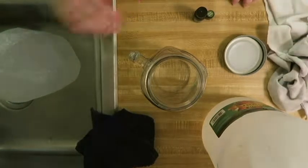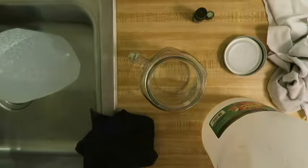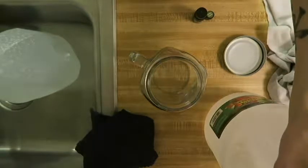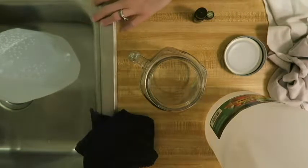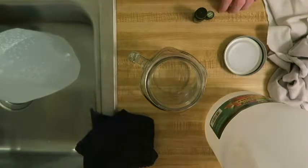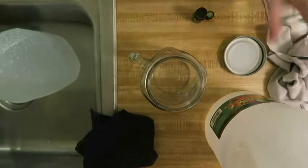Hi guys, welcome back to A Natural Mama. This is just a quick little video of a natural cleanser that I use. This will be for sinks — not for chrome or anything chrome. This is not real wood, so I would just read up on it. I'm not sure, I didn't look it up, so I don't want to say yes or no for that.